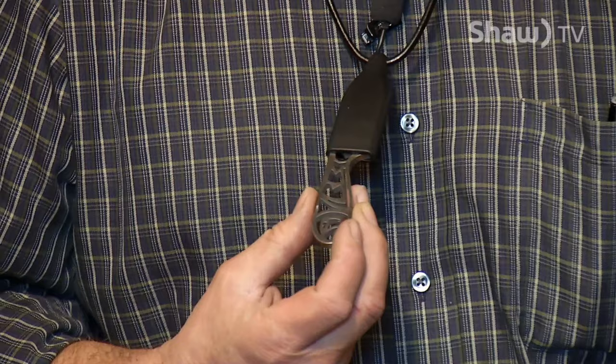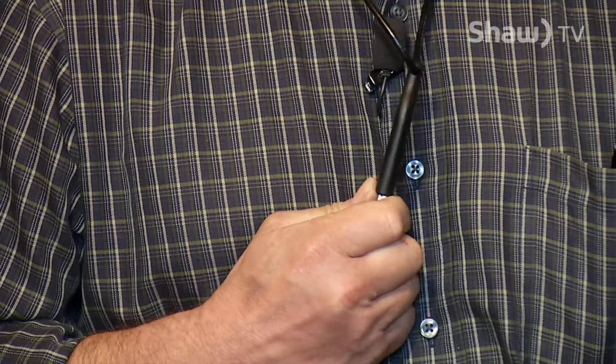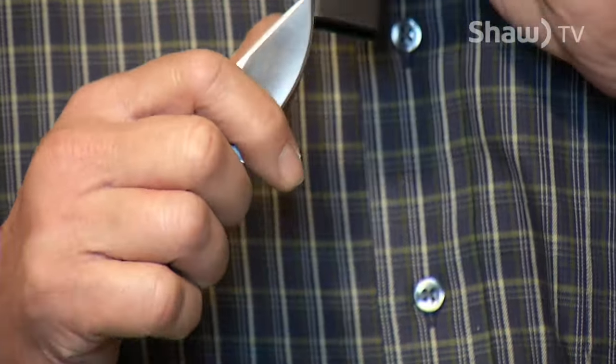That is my signature knife — the neck knife, in this case the fish design. It's one-hand operation: you grab the knife, you push up the sheath, and you have your nice little cutting tool with you every day and it won't fall out.